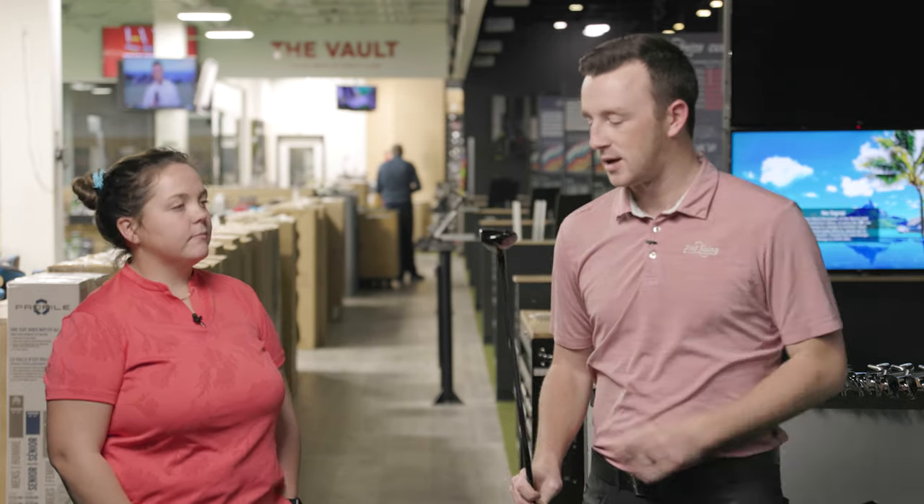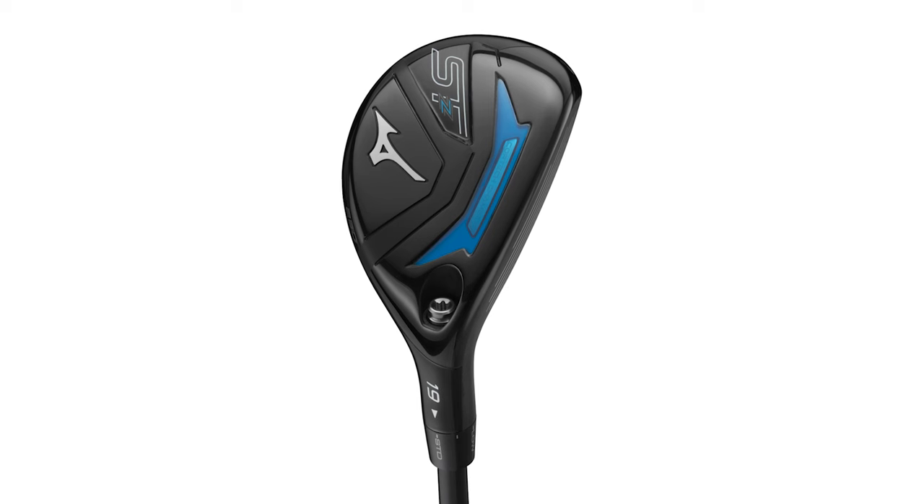I'm Drew Mahold II, Swing Golf, joined by Taylor Ledwine, an online master club fitter here at Second Swing. We are in the Tour van with the STZ230 hybrid from Mizuno — a new model for 2023.